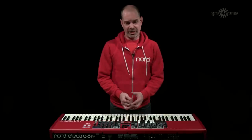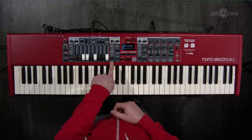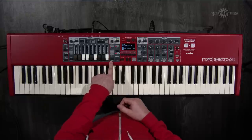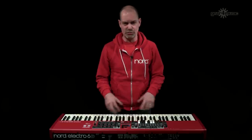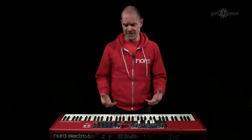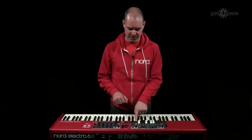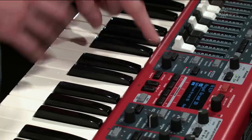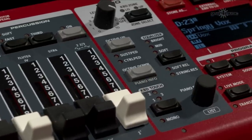Another useful piano section feature is the ability to change keyboard dynamics. The dedicated keyboard touch button lets you adjust the key bed dynamics to suit your playing style — particularly useful when playing pianos on the waterfall keybed, which isn't weighted like a traditional piano. It's always worth experimenting with keyboard touch dynamics, and these settings can be stored on a per-program basis.